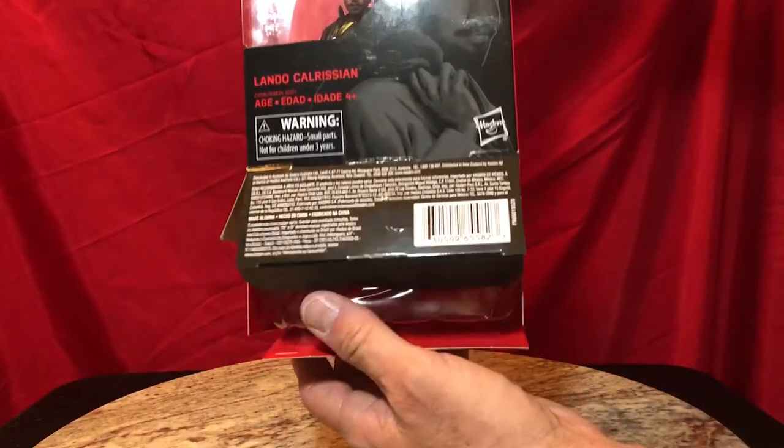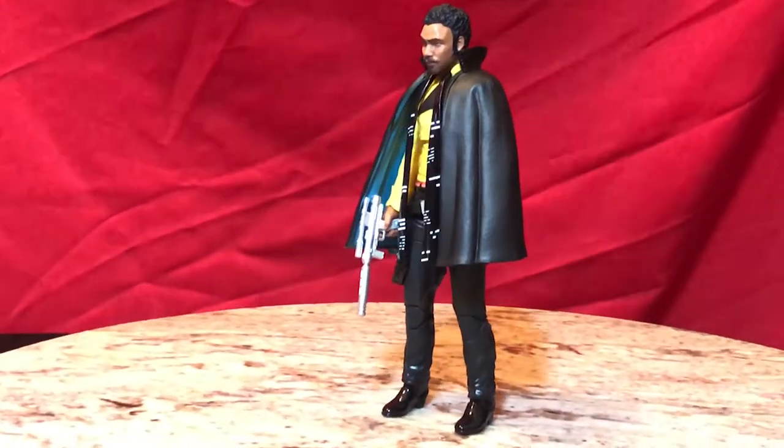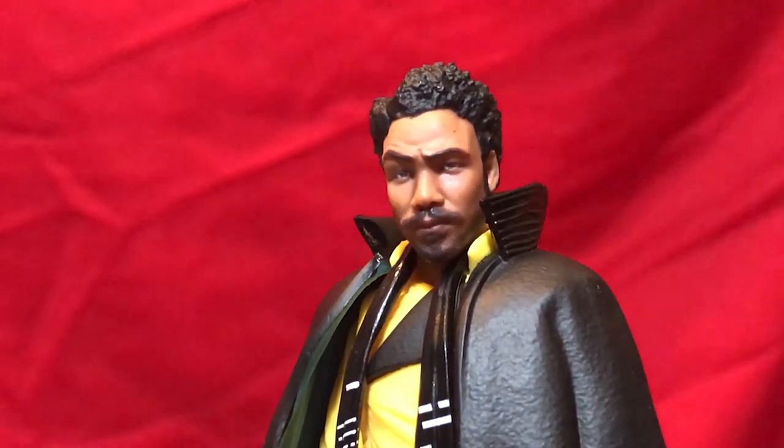We're going to see some character growth from Lando Calrissian. Now for the unboxing. He slides so smoothly — everything about Lando was smooth. Hashtag, don't judge. Now look at this sculpt. This is the first time I've seen him. Hasbro has been using their photoreal paint application and it really does show, because look at the face — there's so much shading to give it that photorealism.